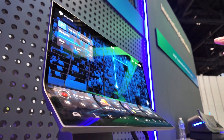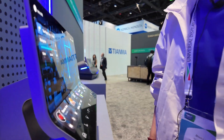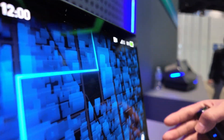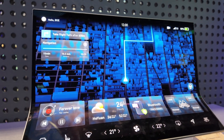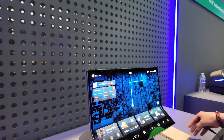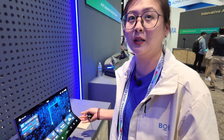Our product is the first full 15.05-inch arc-shaped OLED product. It is for automotive and it's special because you can see it's arc-shaped. We especially use hot foam technology to make the bending radius up to 35mm, and it could provide a more personalized shape for your cockpit.